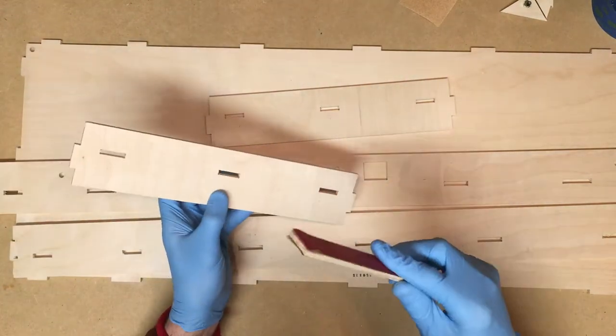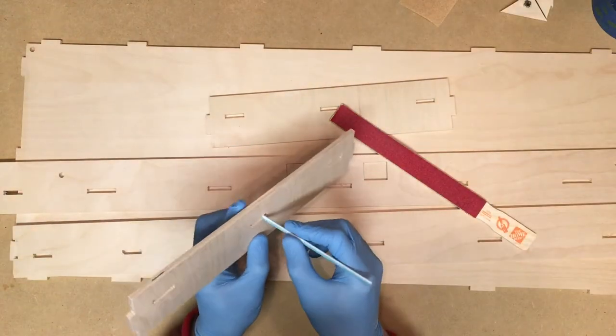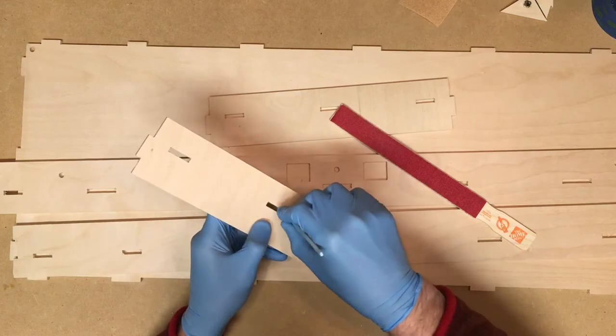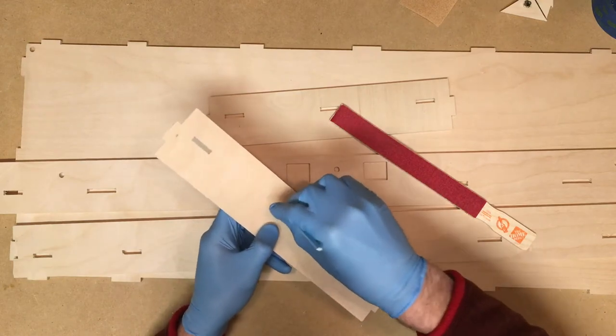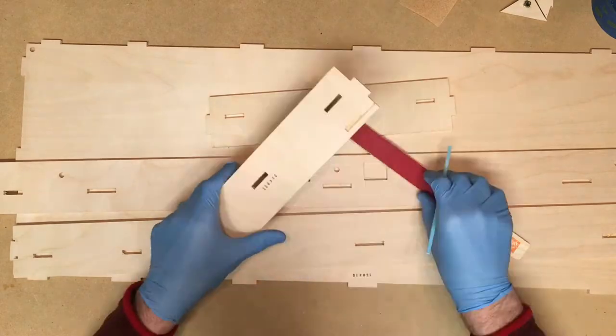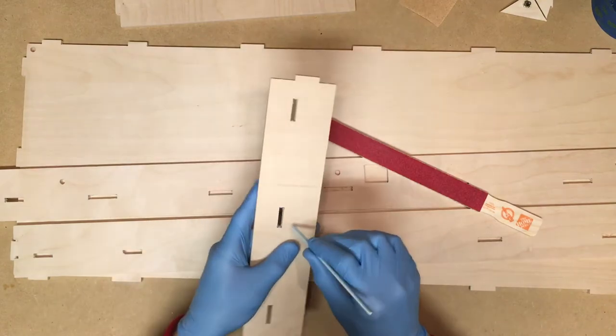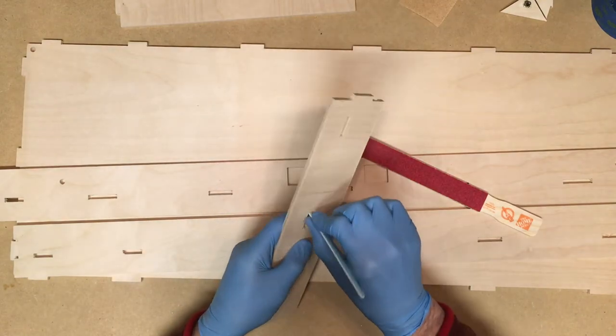For some of these smaller areas I can't fit the sanding stick in, but I do have smaller ones I purchased previously and that makes it easy to sand those little areas. You don't have to get everything perfect, but it does help when assembling to get some of the larger fuzzy pieces out of there.